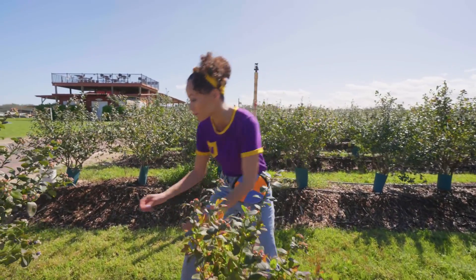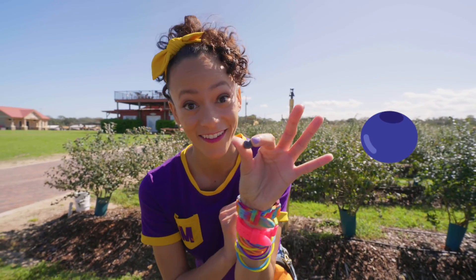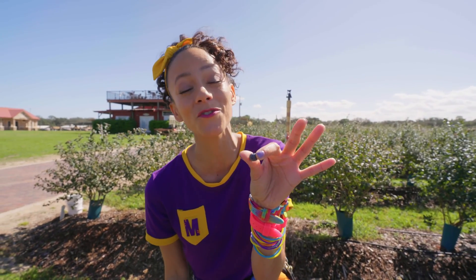I see another ripe blueberry. See how it kind of looks white on the outside? That's called bloom. Bloom is like a sunblock for blueberries — it protects them against the sun, so the blueberries don't get too much sun.